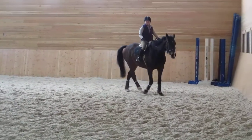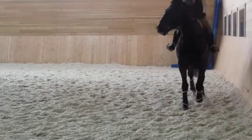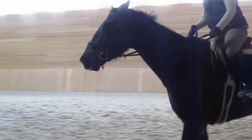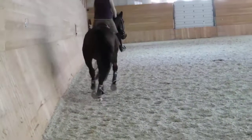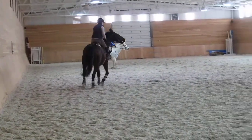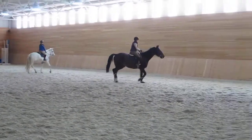Trotting. Oh, she wants you to trot, I think, Clark. Good boy. I'm not watching, so. Good job, Clark.